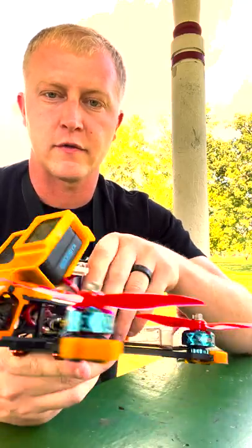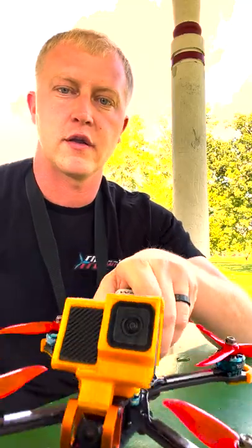So I've got one pack in so far. I'm going to go ahead and throw this in the air and let you see with the goggles.